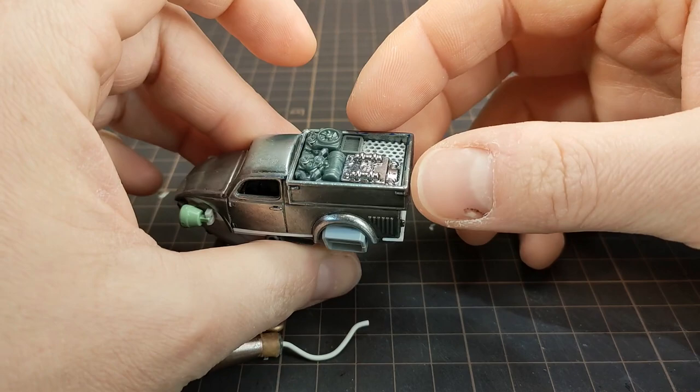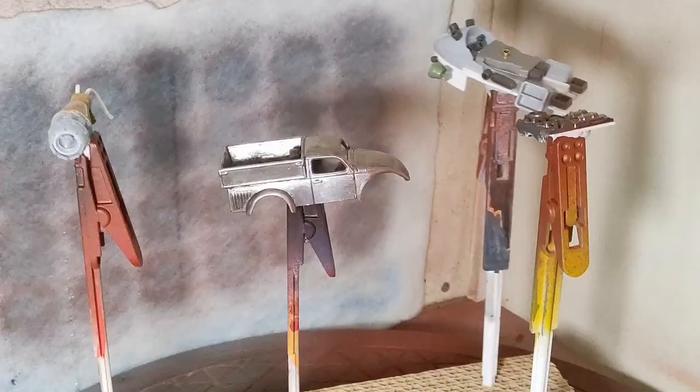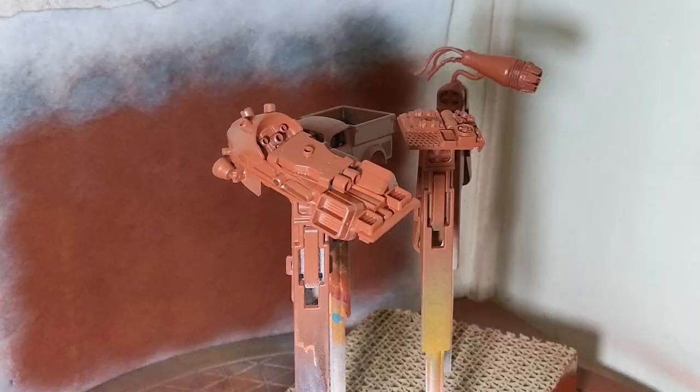And with that, it was time to prime. It's still really cold here, so I'm priming inside. Luckily I have a nice extraction fan to take all the fumes away.